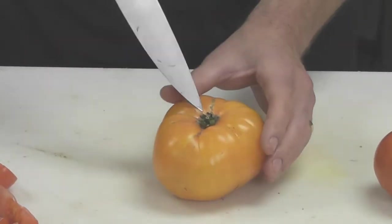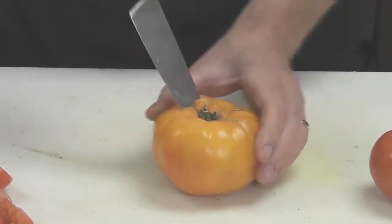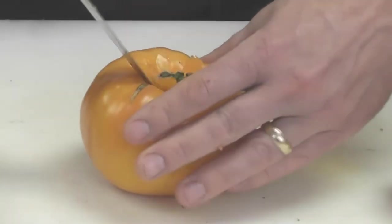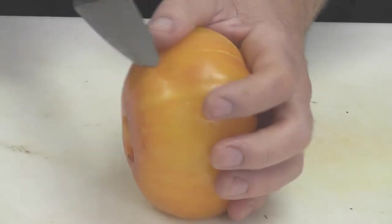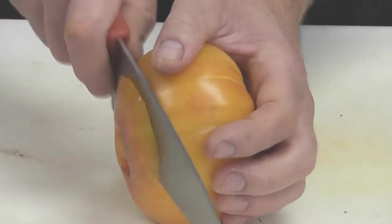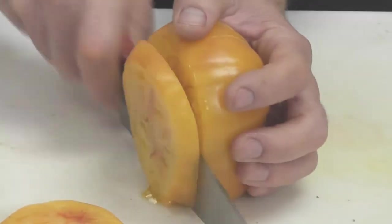For a larger heirloom tomato like this, instead of cutting it in half, we'll take the tip of the knife and take the core out by gently keeping the knife on an angle, going all the way around the core, and pulling the core out just like that. Now we have room to slice the tomato entirely from top to bottom. Sometimes it's good to throw the tip of the knife in and then slice down.